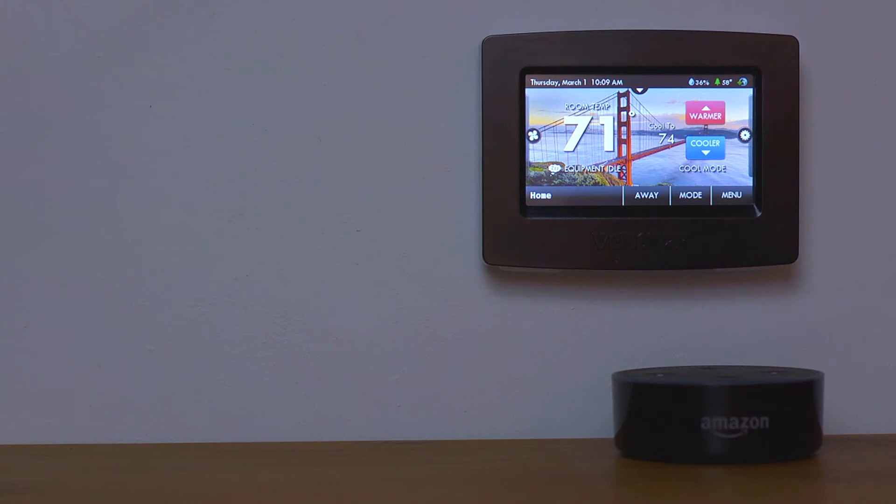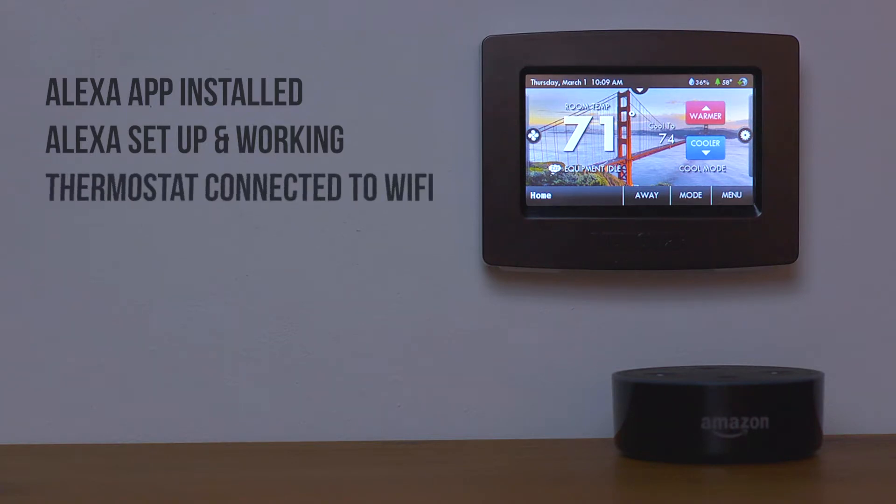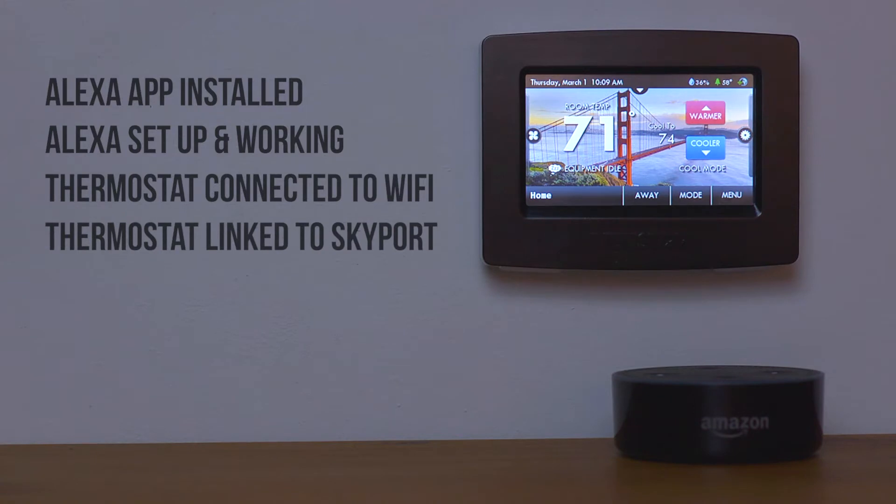Before we get started, you should have the Alexa app on your mobile device, your Alexa device set up and working, and the thermostats you want to control with Alexa connected to Wi-Fi and linked to your Skyport account.